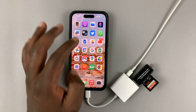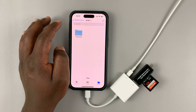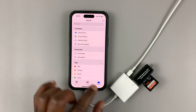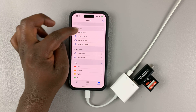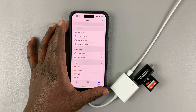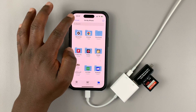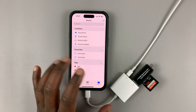Now that everything is connected, all you need to do is go into the Files app. Go to Browse, and make sure you're on the page where you can see Locations. If you're not on that page, simply tap the Back button and that should take you to the Browse page.